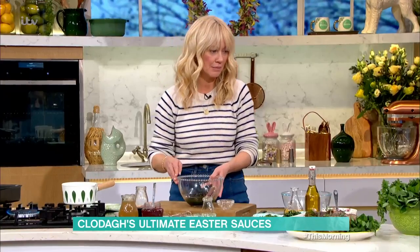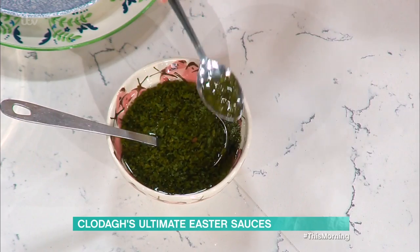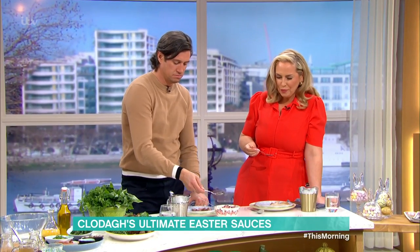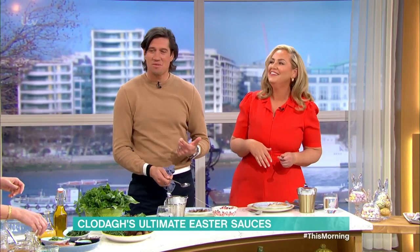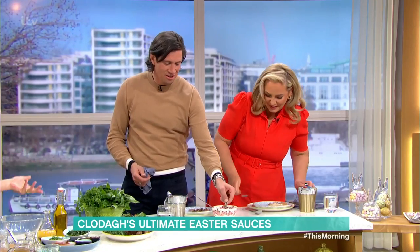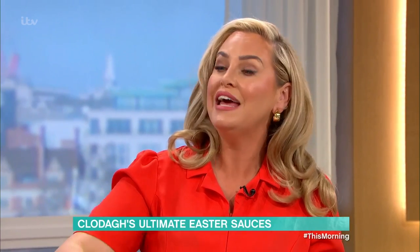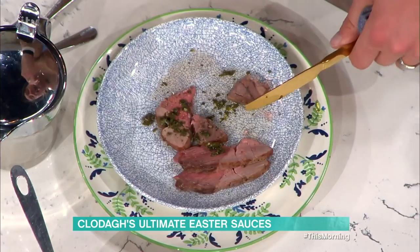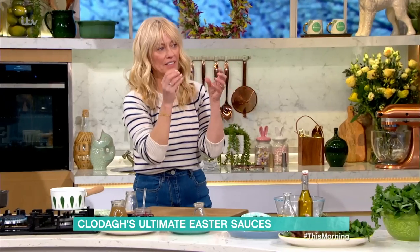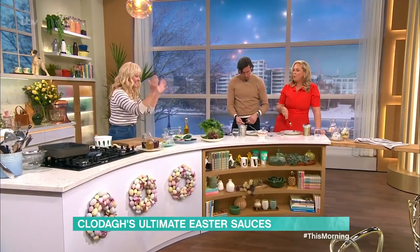Have a little taste - that's the fresh mint sauce! You can make this a day ahead, but I wouldn't make it two days ahead because the green mint leaves go a little bit brown after a couple of days. That mint sauce is quite vinegary - you need to have it with a meat. The great thing is the vinegar and the mint cuts through fattier roasts, which is why it's so good.